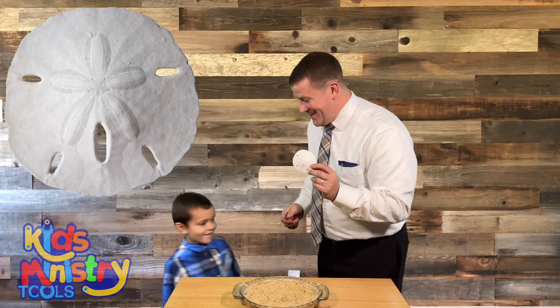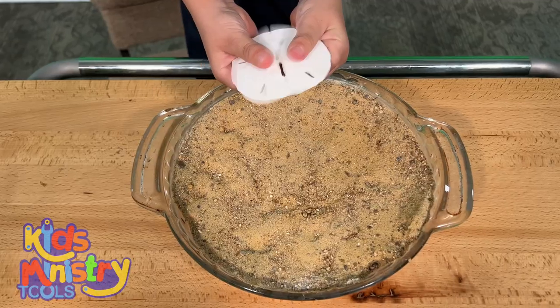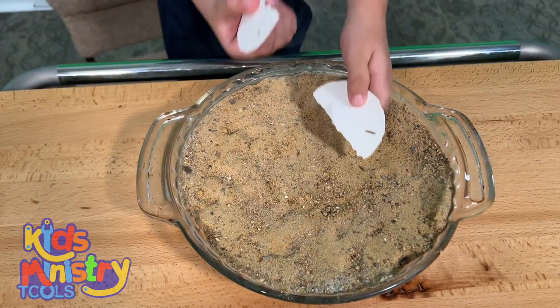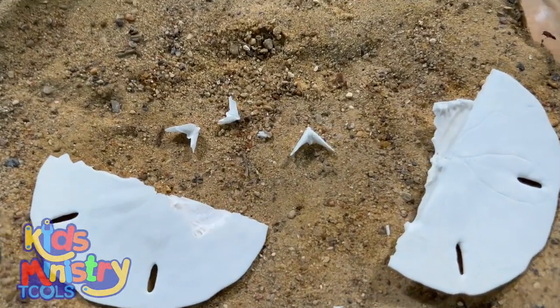Can you come here, Elijah? All right, this is Elijah. Can you hold that for me? Can you open it for me? Ready? Whoa, good job. What's inside? Dump it out. Both of them. What is that? It's a dove.